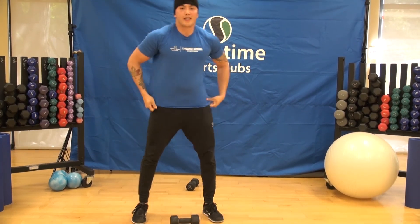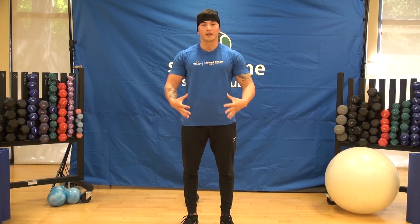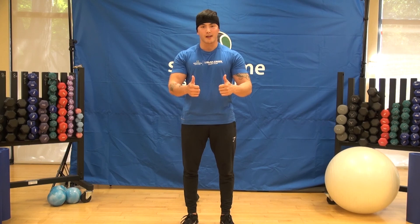Woo! Made it through. That was the dumbbell-only full upper body workout. I hope you guys really enjoyed that. My shoulders are burning, my arms are burning. Hopefully you guys got a great workout. We'll see you next time.